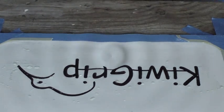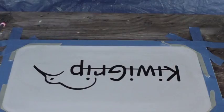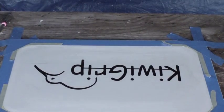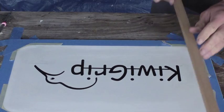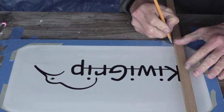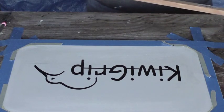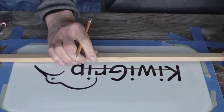There we go. Now I also have a little bit too much water. The next trick will be finding the decal under the texture of the KiwiGrip. To do that I will make a mark showing me where to find the start of the logo.